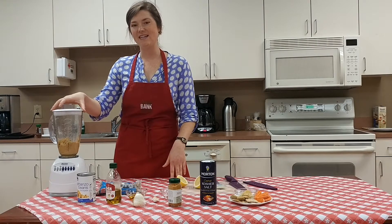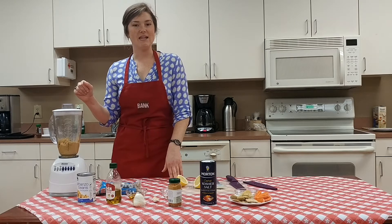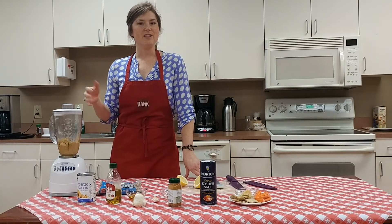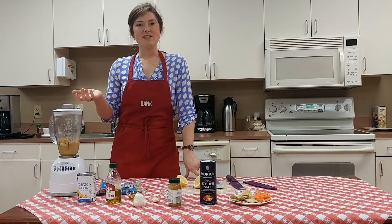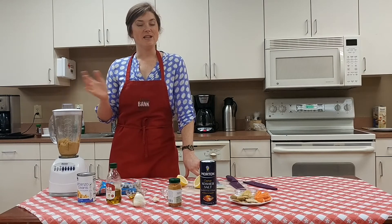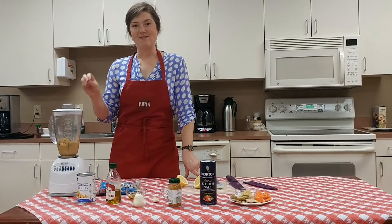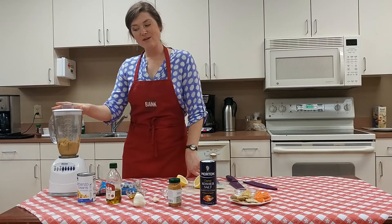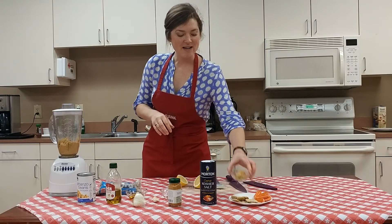I've already combined everything in here. A traditional ingredient in hummus is also tahini, which is a ground sesame paste that adds a nutty flavor. You could use peanut butter instead, or if that's too expensive or hard to find, you can leave it out. You can also add water to get the right consistency — you'll probably need it to get a smooth texture. I've already blended it all together, so it's ready to go.